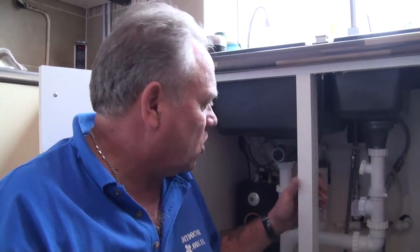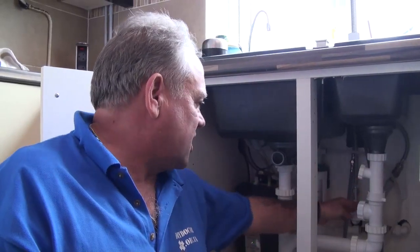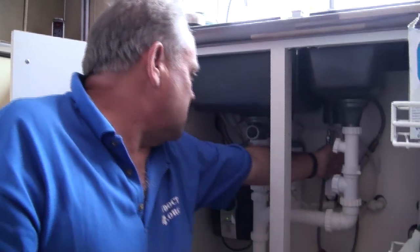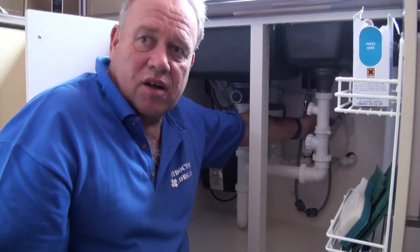Now we've established where the water comes from via the rising main into the house. Normally its first port of call is into the cupboard under the sink, and the first tap it feeds is normally the cold tap above the sink. In this case, within the cupboard, we can see that the cold water feed comes in and goes straight to the mixer tap above the sink — this is the cold supply to that mixer.